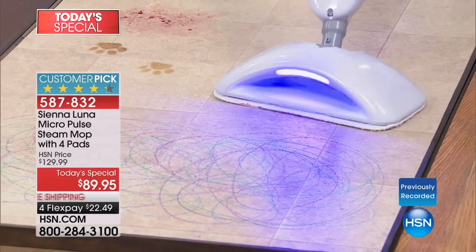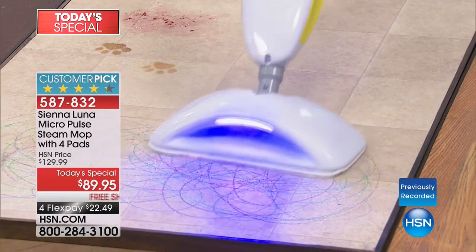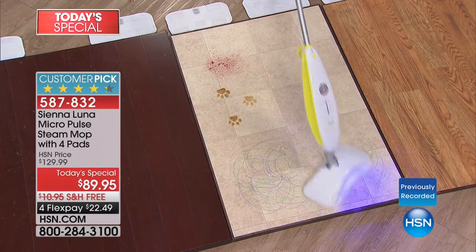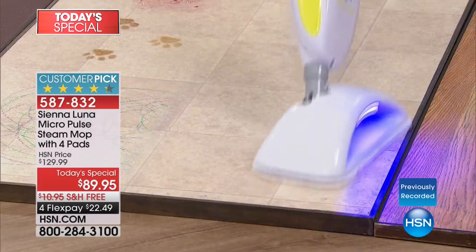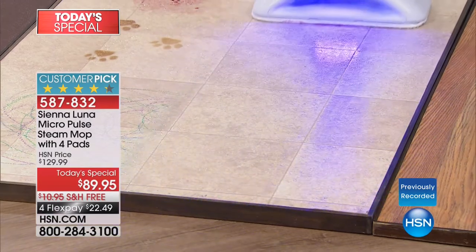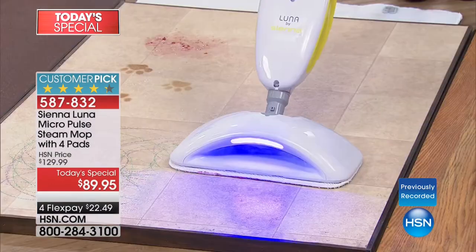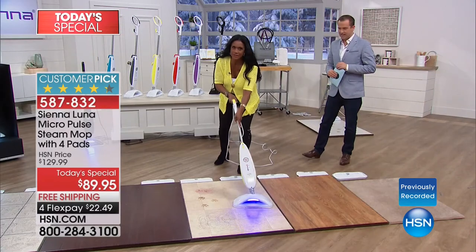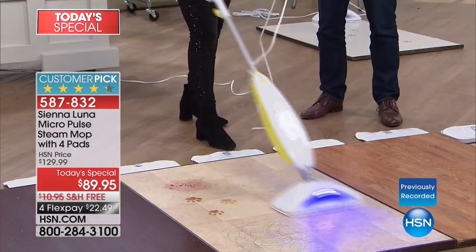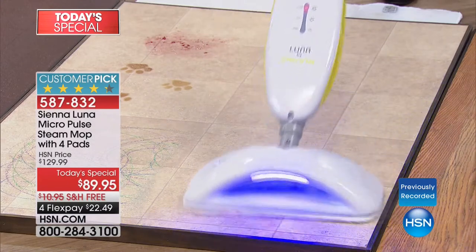The point is it's resistant, but yet Sienna Luna — look at how effortlessly. I want you to see my upper body — I am not pushing. I'm not going like this scrubbing. No, you're not scrubbing it, it's gliding. So I don't have to put a lot of effort — it's cleaning. It has the rotating 100-degree head that rotates back and forth. And on this lovely linoleum, I'm able to turn it over and look at how dirty that pad is.